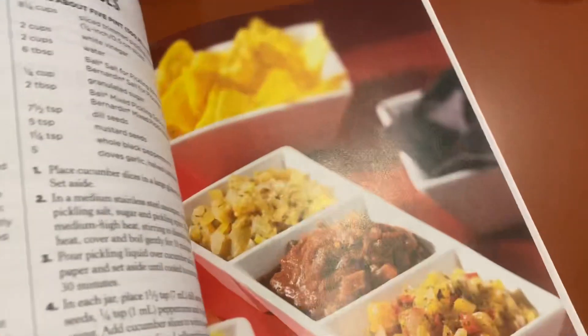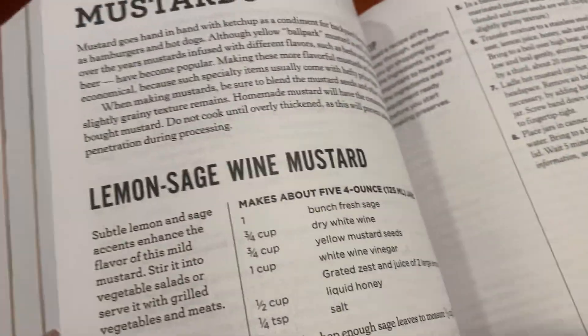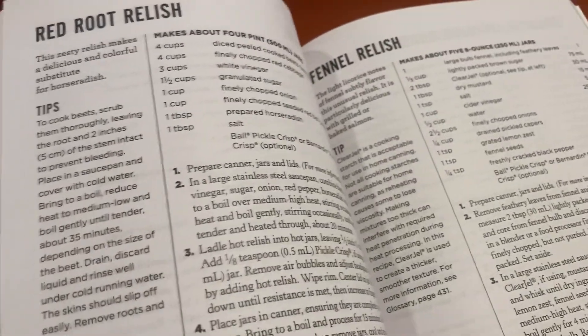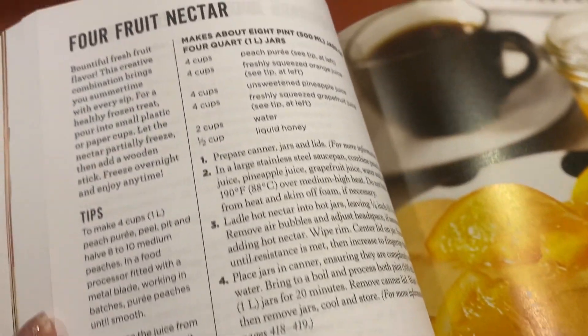It does have some pictures, but it doesn't have pictures of every single recipe. And I think what that does is it really saves space. I think this book would just be enormous if you had photos of everything. This has like multiple relishes on one page.